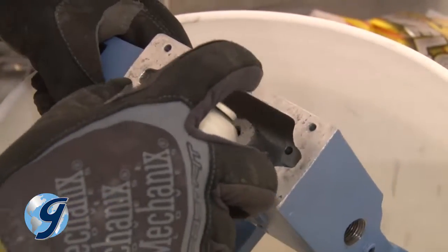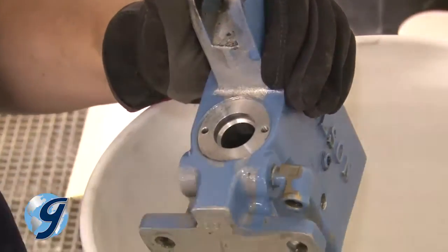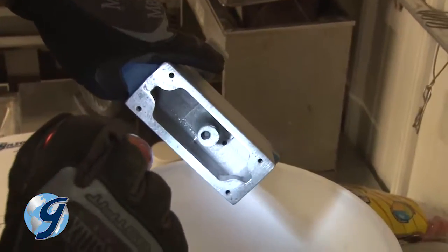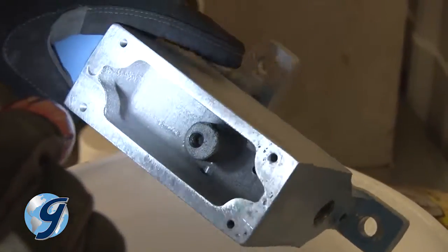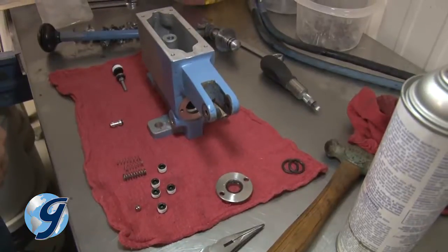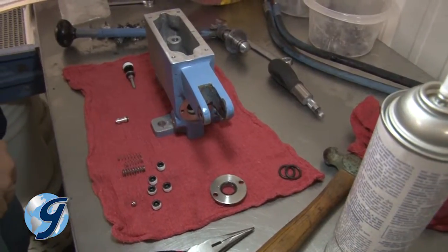Now that all appropriate components have been removed, clean all residue buildup from the pump. Next, inspect the entire pump to confirm that it is completely dry and free from dirt. Now you're ready to rebuild the pump using parts supplied from your Gilson pump repair kit number 2.